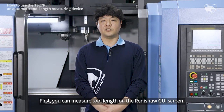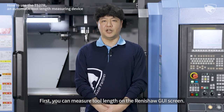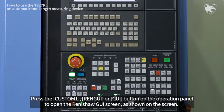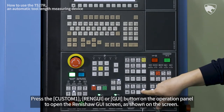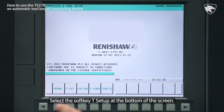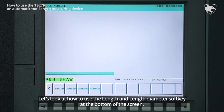First, you can measure Tool Length on the Renishaw GUI screen. Press the Custom 1, REN GUI, or GUI button on the operation panel to open the Renishaw GUI screen as shown on the screen. Select the soft key T Setup at the bottom of the screen. Let's look at how to use the Length and Length Diameter soft keys at the bottom of the screen.